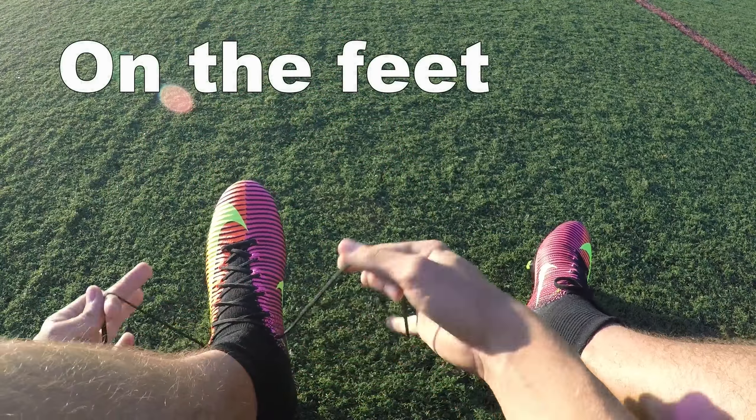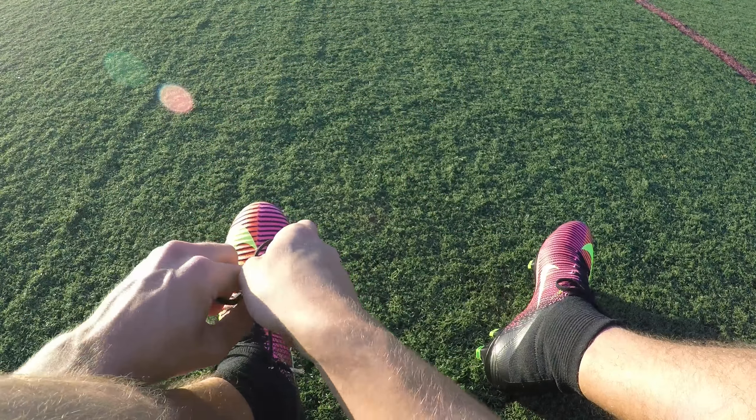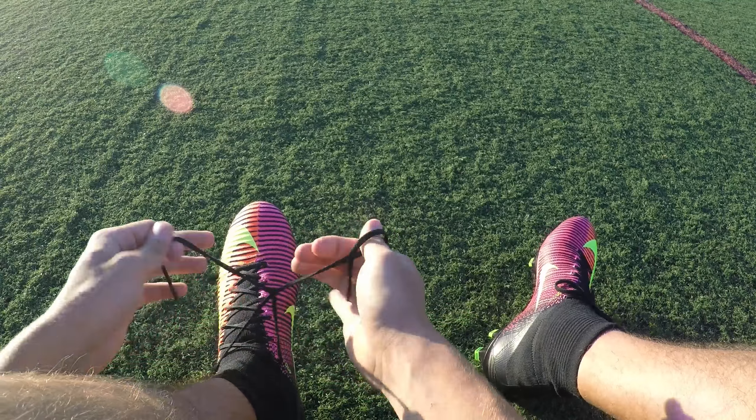The spikes on the cleat are designed for better surface penetration and for quicker release, which improves braking and change in direction.